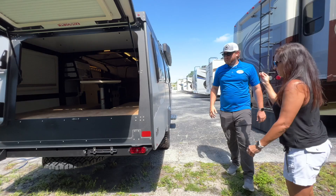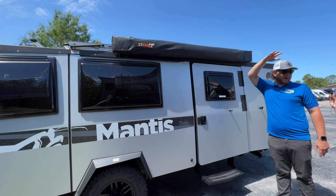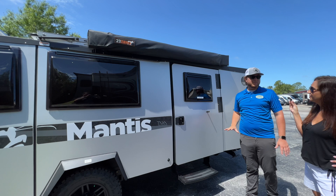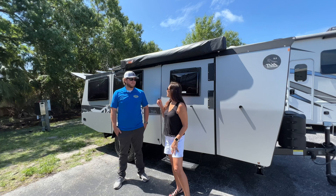Coming around to the campsite side, we have dual pane acrylic windows again — three windows on this side so you can see everything going on. There's an eight-foot adjustable awning that comes out eight feet, and you can adjust it for rain or to optimize shade depending on where the sun is shining. Right down here there's a 12-volt outlet for whatever you may need to plug in. And that's pretty much it for the outside.